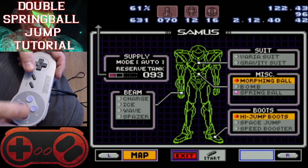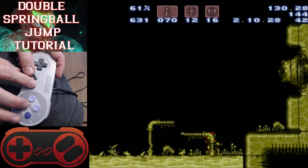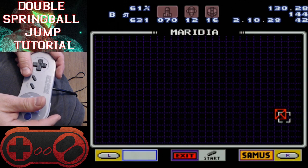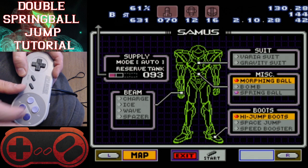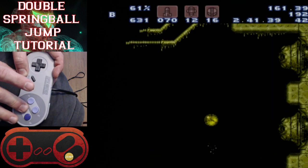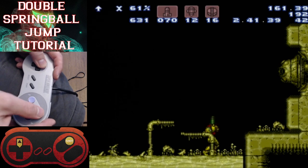For the spring ball jump, you obviously need it to be off first. If you've never done a spring ball jump before, basically what you do is you pause while having spring ball off, you pause while rolling into a ball, and you need to have upward momentum. When you pause, you're able to turn spring ball back on, and then when you unpause, as long as you're still moving upward, you can press the jump button again to give yourself an extra jump.